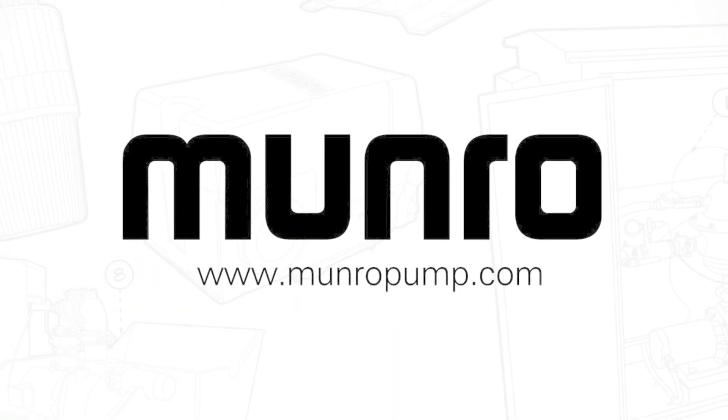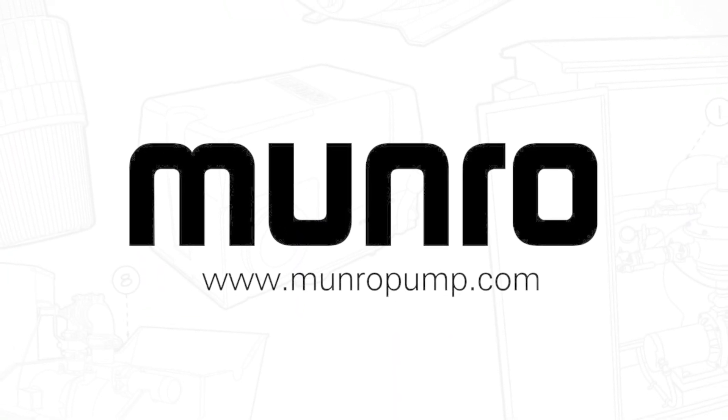If you need more information about the procedures in this video, please visit munroepump.com.